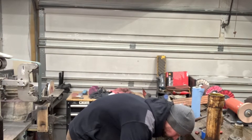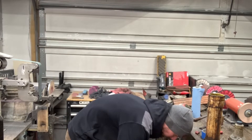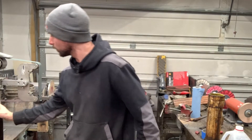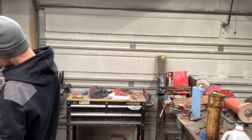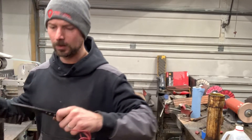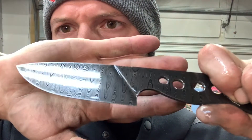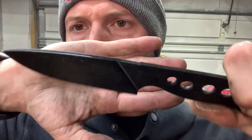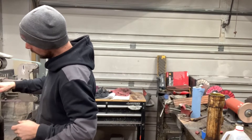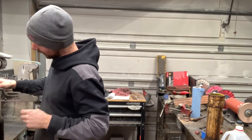I went inside and wet-sanded this with the 2,000 grit. Let me show you really quick what this looks like before it goes into the coffee — just to give you an idea of what it's looking like so far. Pretty sweet. Now, right into the coffee etch. I'll check back in with you guys whenever this is finished.